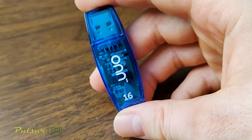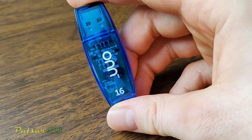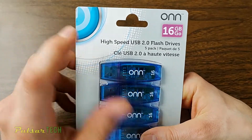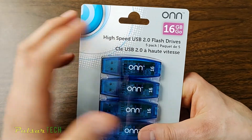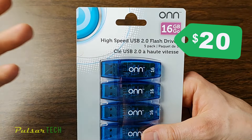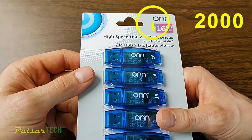Hello guys, welcome to the channel. Today we'll be having a look at the cheap USB 2.0 flash drive which you can buy in bulk. I have bought five of these USB flash drives — they're only like $20 for the pack of five. It says they're high speed USB 2.0 flash drives, but as you know, USB 2.0 is pretty old.